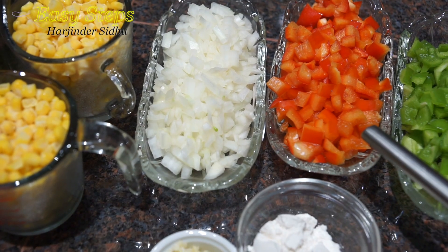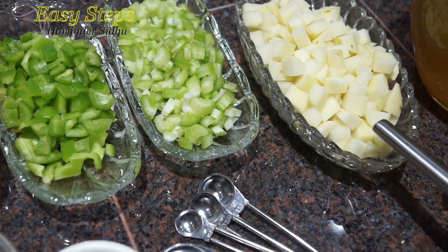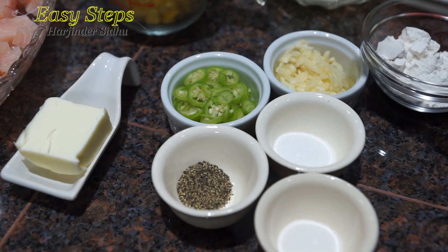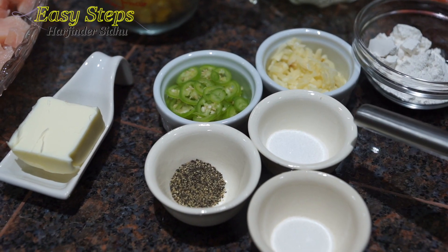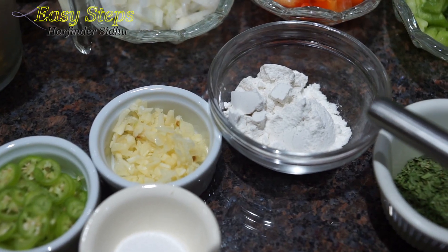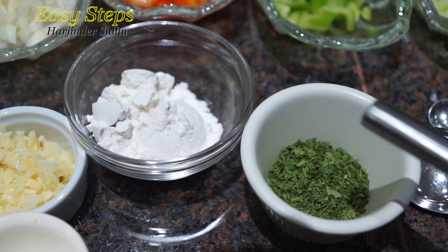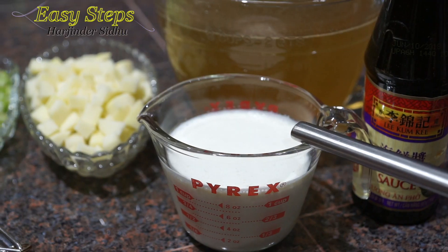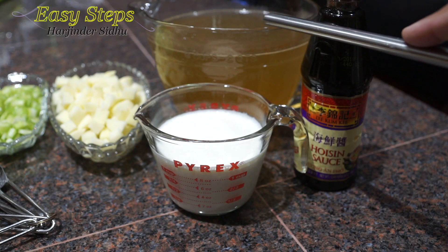Two celery stalks, two medium size potatoes cut into small pieces, one tablespoon unsalted butter, one green chili, five garlic cloves, one teaspoon salt according to your taste, half teaspoon black pepper, half teaspoon sugar, two tablespoons all-purpose flour — you can use cornstarch if you prefer. One teaspoon dry parsley, one teaspoon hoisin sauce, one cup heavy whipping cream, and eight cups vegetable stock.